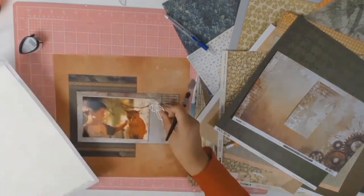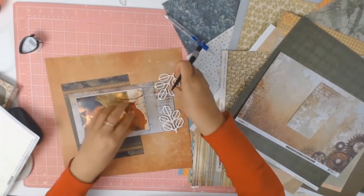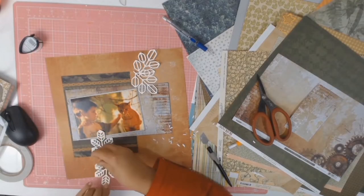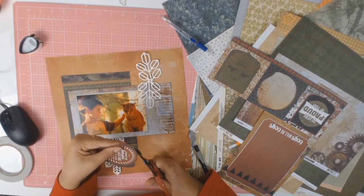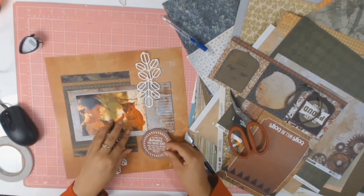This gorgeous cut file is from Cut2U and it's called Wild Geometric. I cut it on some beige-coloured cardstock and it looks stunning - absolutely gorgeous. I love this cut file and I thought it tied in well with the whole wild theme.